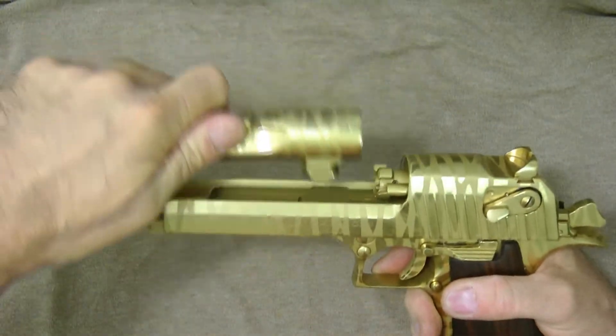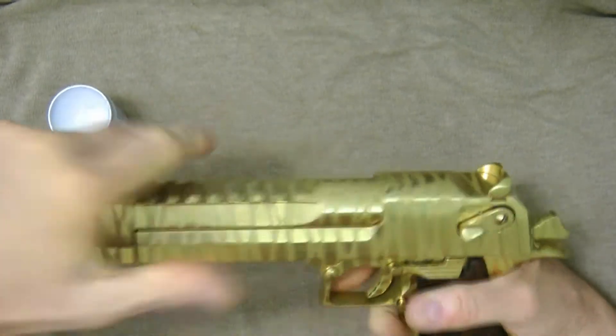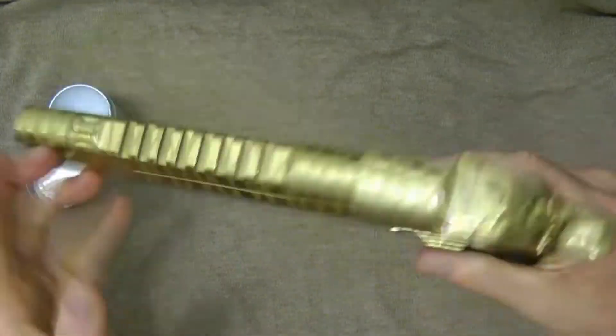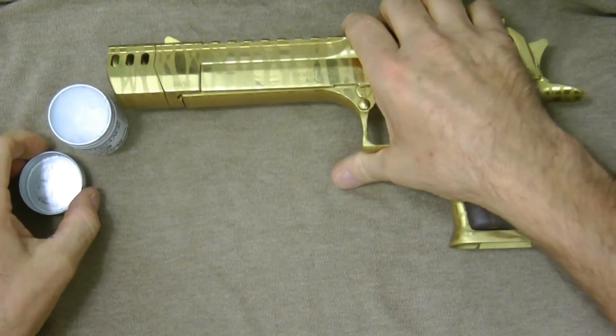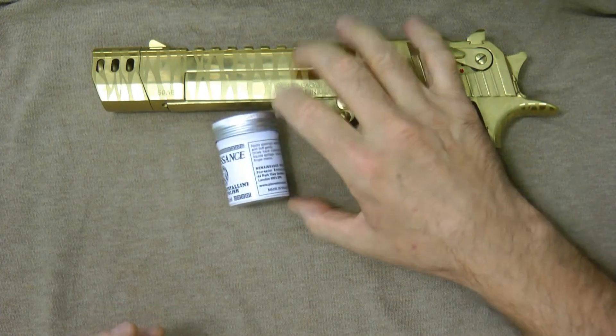Just put my barrel back in like this. And that's it. That's pretty much how I go ahead and treat my gun with the Renaissance Wax.